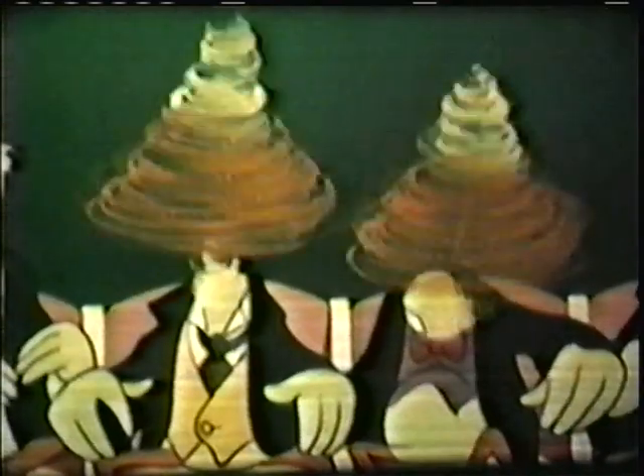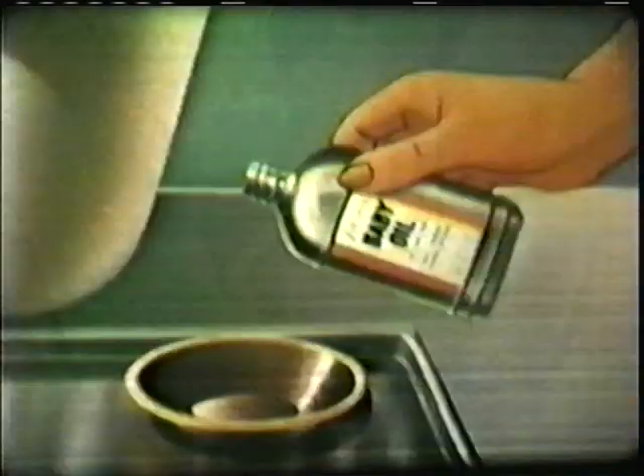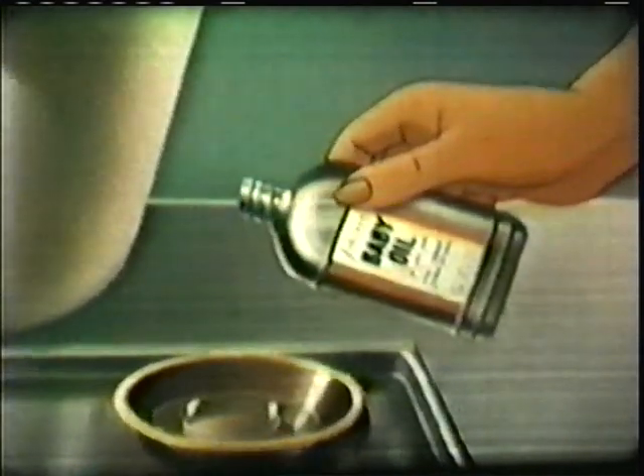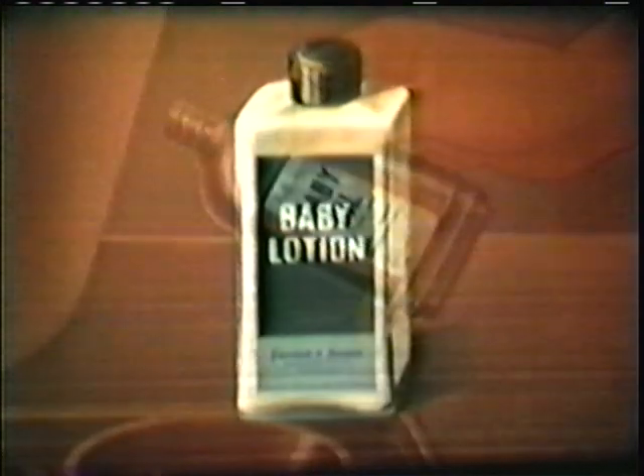Good heavens! I almost forgot! Quiet, gentlemen. We must continue. Now it's time for mother to give her hands a thorough scrubbing, and make sure they're free of any sharp, scratchy jewelry. Next, she fills baby's tub about one-third full with clear, warm water. Mother tests the water with her elbow to see that it's comfortably warm. Then mother pours a small amount of oil into the little dish, or if she prefers baby lotion, she uses that instead.